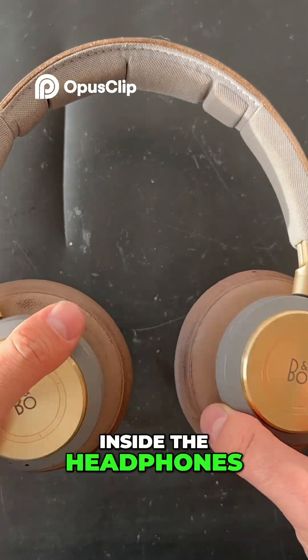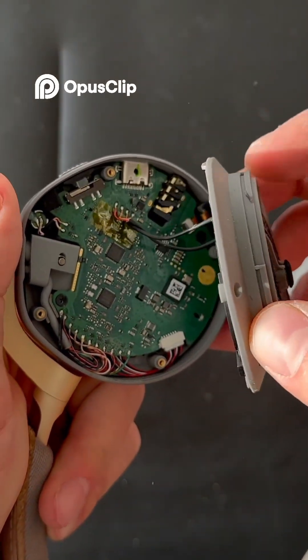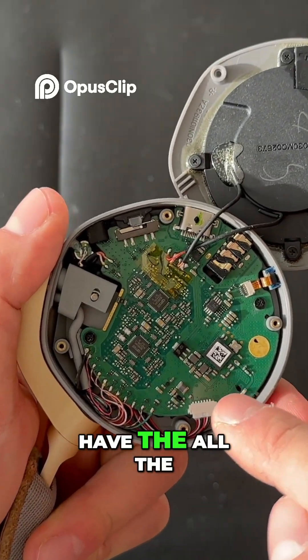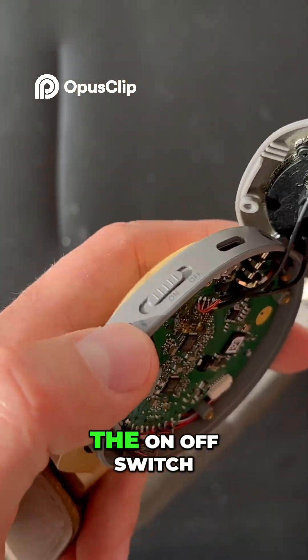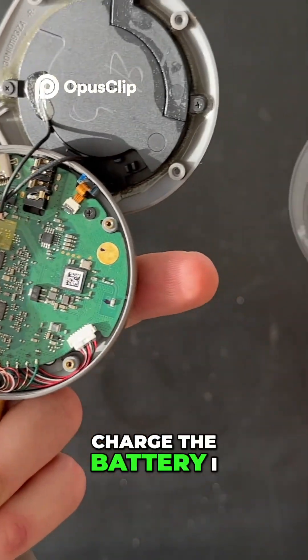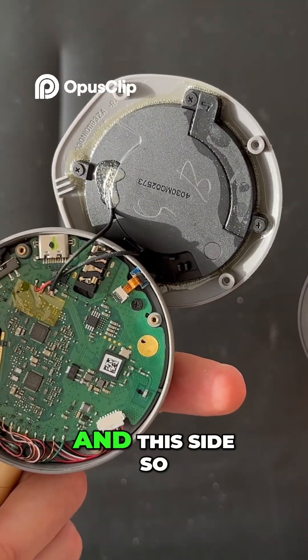Always protect yourself and also the electronics. You can remove this — and here we have the driver and all the electronics. I think we have the Bluetooth connectivity, and we have the on/off switch, and we have the input to charge the battery. I think the battery is in here, so the battery cables go all the way to this side.